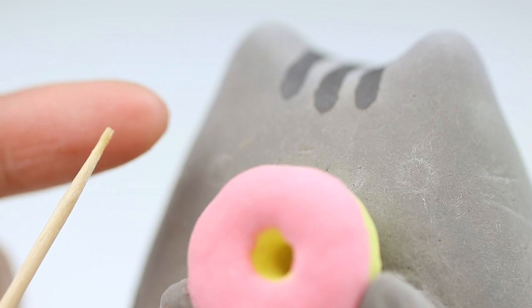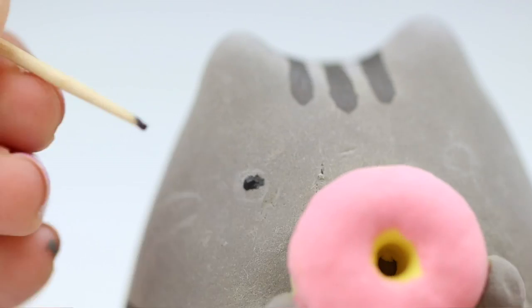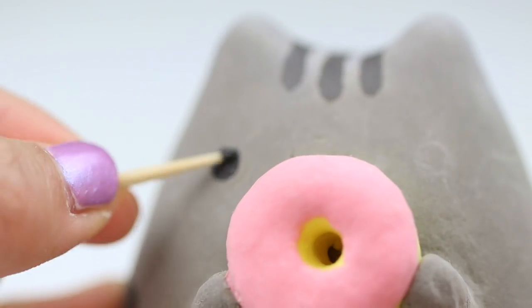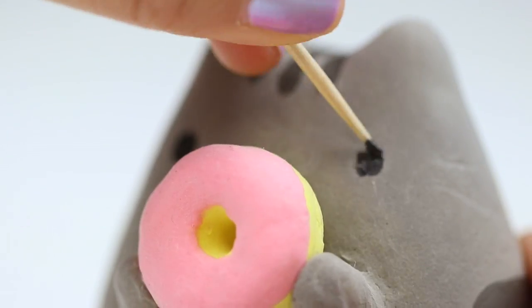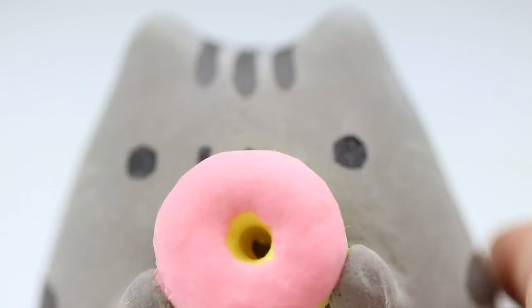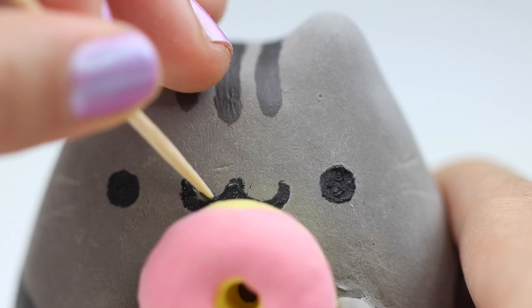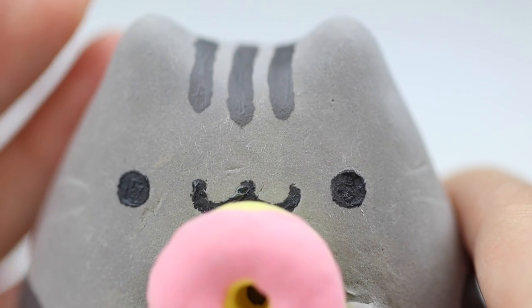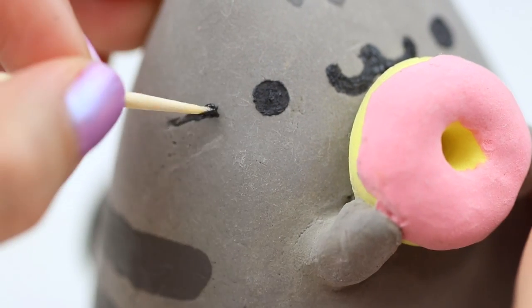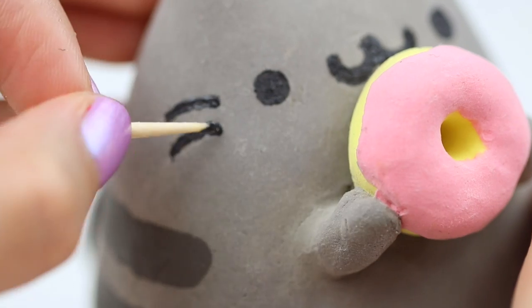Now I'm switching to a toothpick for the even tinier details. I chewed the end slightly so it can hold more paint. I find that it's easier to paint using a dotting technique instead of trying to draw lines or circles — this gives you the most control over the shape. Painting the face requires a lot of precision so it's much easier to do this with a stiff toothpick that doesn't bend, compared to the soft bristles of a brush.